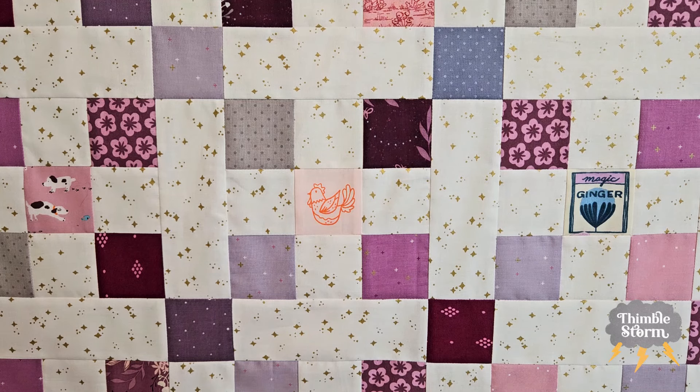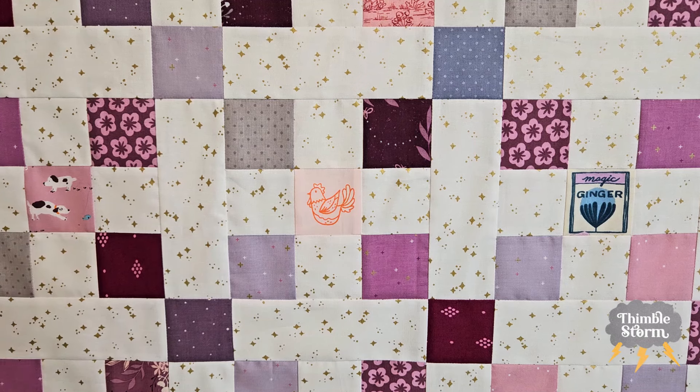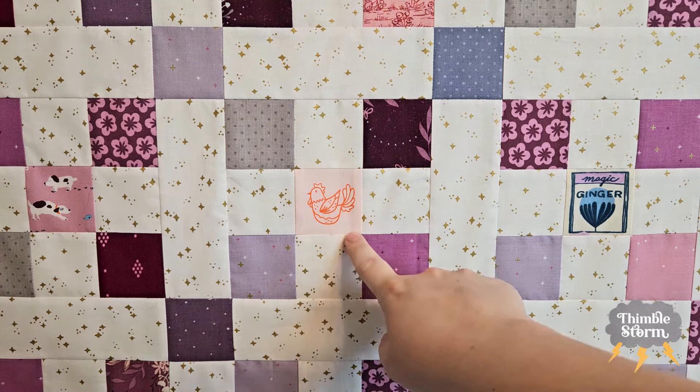I went ahead and went down a rabbit hole fussy cutting a bunch of things, and then I found other fabrics in that collection that would be good for fussy cutting, like this one. I added this one in — I don't remember where I got it or who made it. I want to guess it's Ruby Star Society, but I'm not sure. This one for sure is Ruby Star Society.